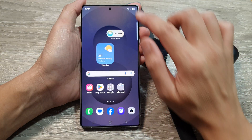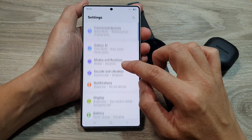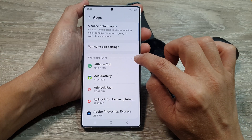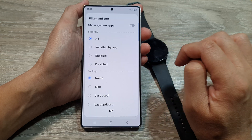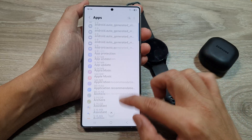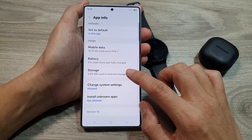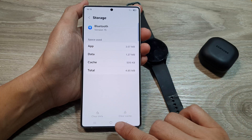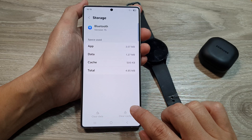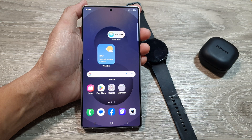You can also clear the Bluetooth cache data on your phone. Swipe down at the top, then tap on Settings. Scroll down and tap on Apps, then tap on the filter or sort button, tap on Show System Apps, and tap OK. Scroll down and tap on Bluetooth, then scroll down and tap on Storage. If the Clear Data and Clear Cache buttons are active, tap on them to clear, then tap the home button to return.